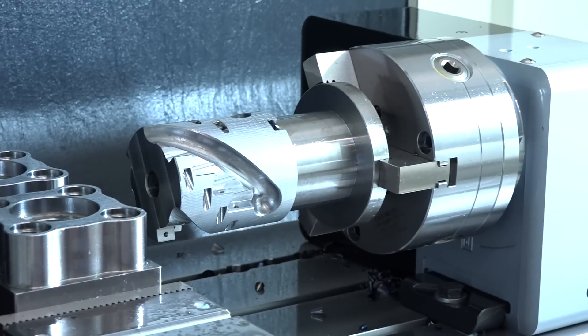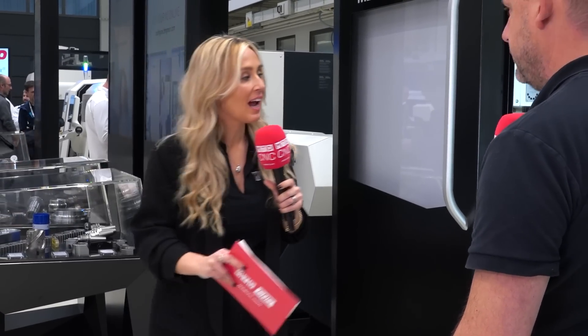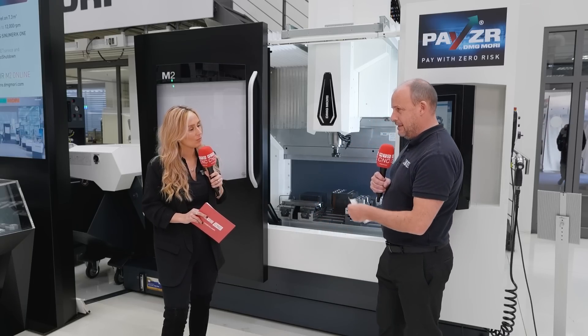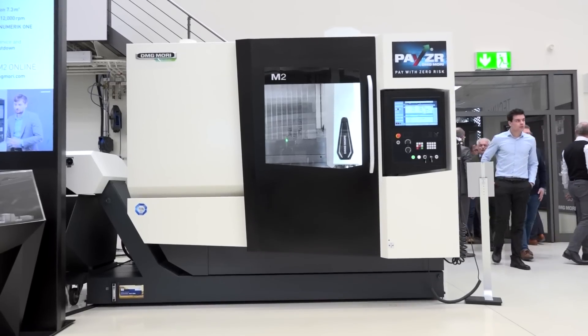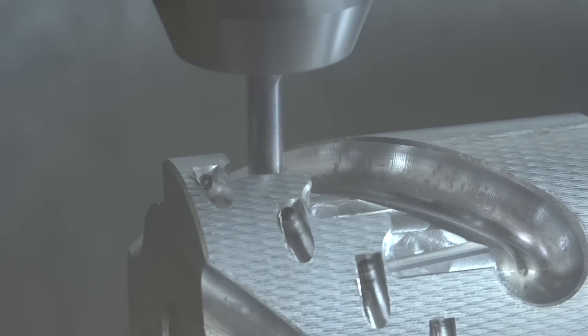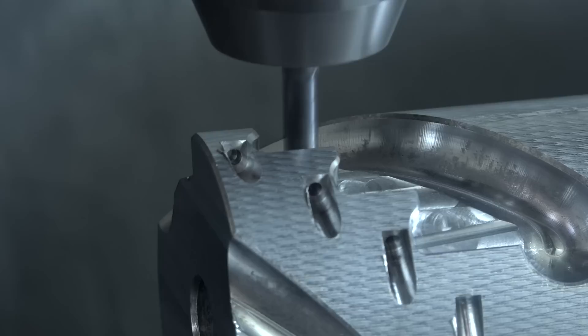They talk a lot about rigidity and accuracy, and the weight of this machine is significantly heavier than other models in the range. The casting alone is 3,400 kilograms — that's just the casting, not the whole machine. That has a huge impact on performance: when you're machining in harder materials and taking deeper cuts, it dampens out vibration, which doesn't just protect the machine — it gives you better tool life and better surface finish. That's the kind of world-class excellence they talk about.